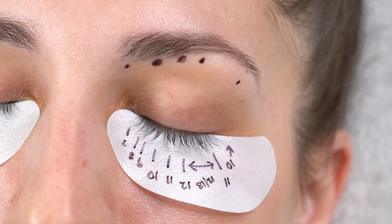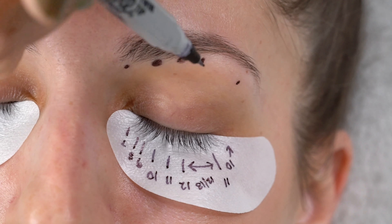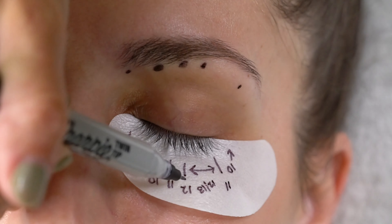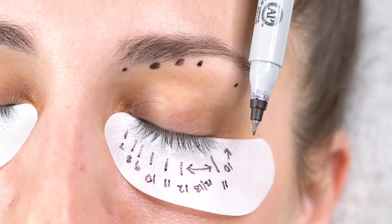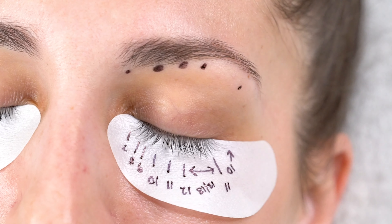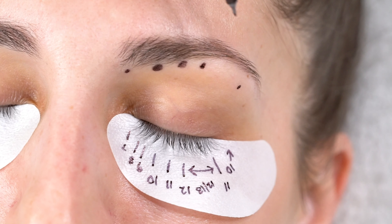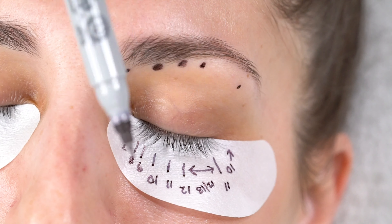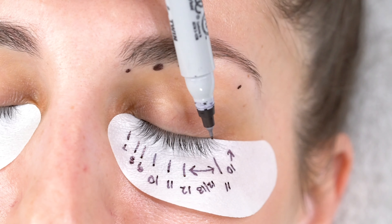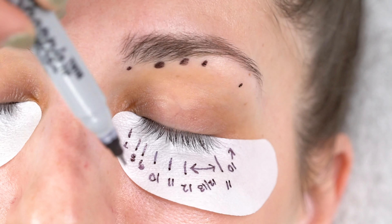It's very much like our sensitized glue when it comes to consistency, so if you love that one and want to work with a clear glue, this is a great option. I've just drawn my mapping on and again I'm working with more of a cat eye look — I guess it could be called a squirrel look. I'm using my longest lengths where the color of the eye actually ends, and that's where I start my longest length. Where the eye appears to end with her eye open is where I start dropping down again in length, so I'm going to use tens on those outer corners.